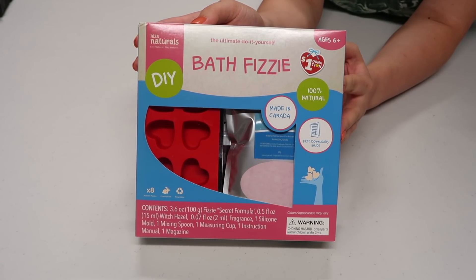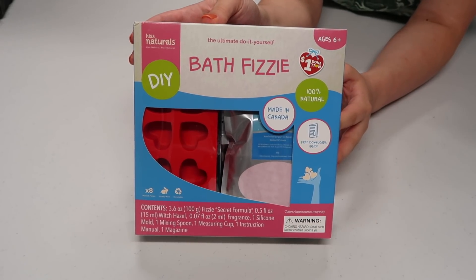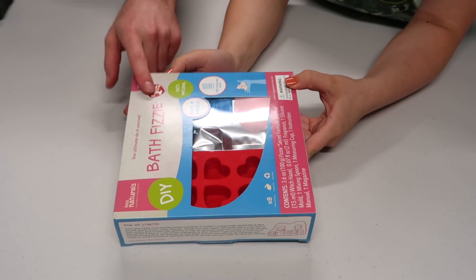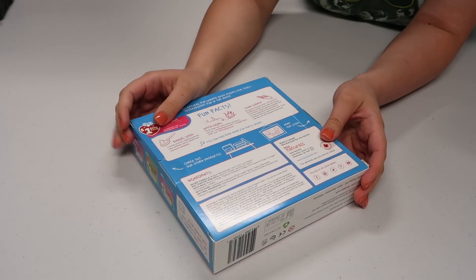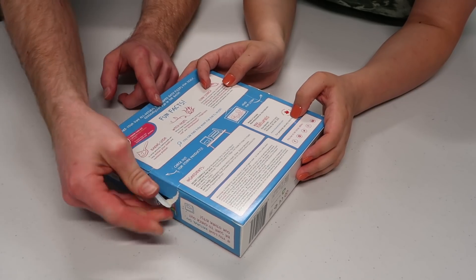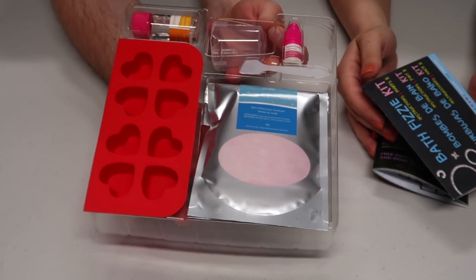We do appreciate, and we are not insensitive to, the new marketing techniques of Kiss Natural. I prefer 'Kiss Natural.' So what do you say that we try to squeeze every single bit of fun out of this? We'll start by struggling with the packaging again - it's like we need scissors or something.